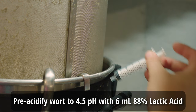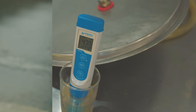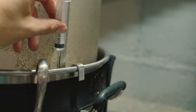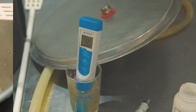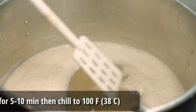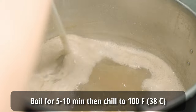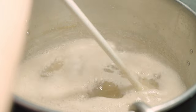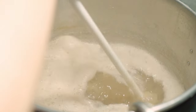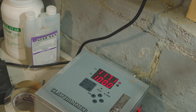The mash-out aids in the lautering process and is especially helpful when using wheat malt. Once the 15-minute mash-out was done, I pulled out the grain basket and let it drain for another 15 minutes. As the basket was draining, I started adding lactic acid to the wort to bring it down to a target pH of 4.5 prior to adding my lactobacillus. It only took about 6 milliliters of lactic acid to bring the whole thing down. I then brought it up to a short boil to ensure sanitary wort and observe a good hot break, then chilled it down to about 100°F.